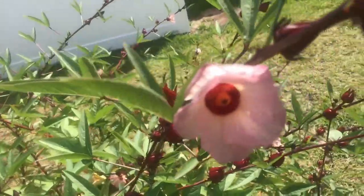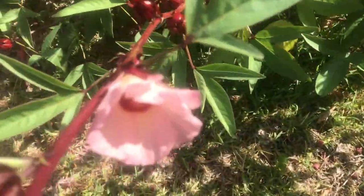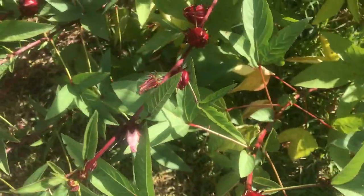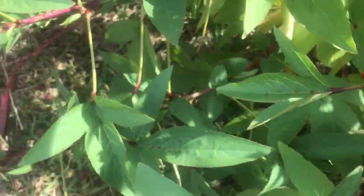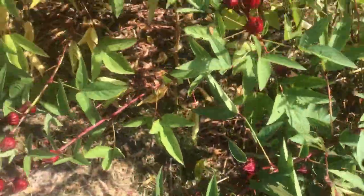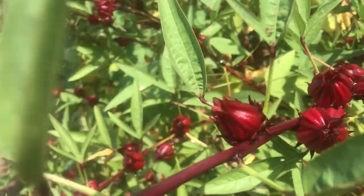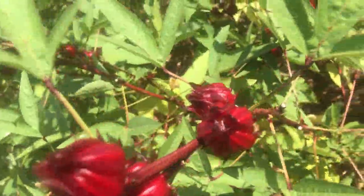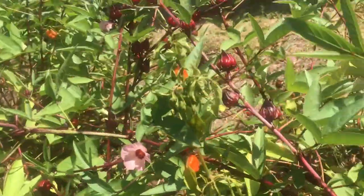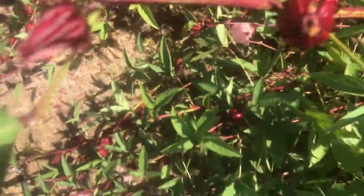In this video I'm going to be showing you the Jamaican Sorrel, which is also called Roselle and also called Florida Cranberry. Roselle is a species of hibiscus which is native to West Africa. This plant has a cranberry-like fruit.